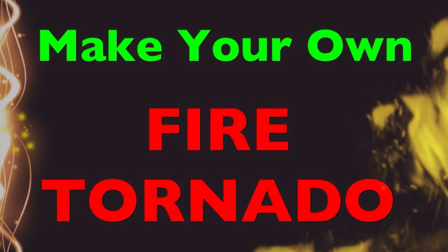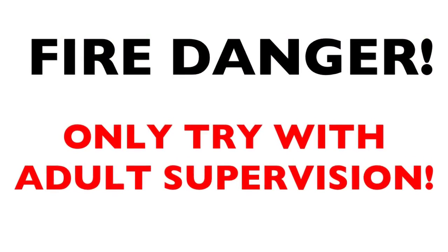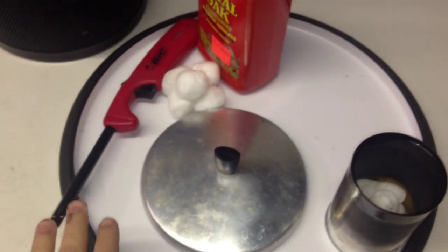Making a fire tornado is really simple, looks really cool, but it's really dangerous too, so be careful. You need everything shown here — I'll list it in the description below.